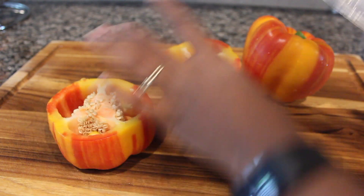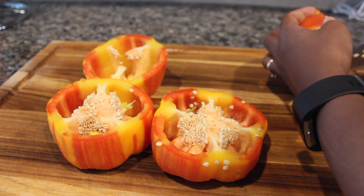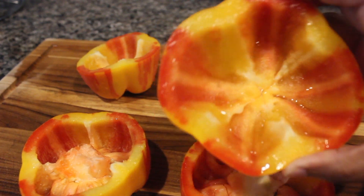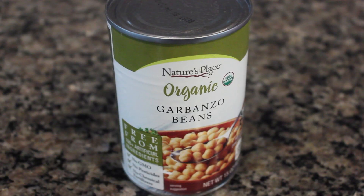The first thing you're gonna need is to cut your bell peppers in half like this, and then just start carving them out until you get all the seeds out. Then you just want to wash them out with water so they look clean like this. Now we're gonna get ready to make the filling for our bell peppers.